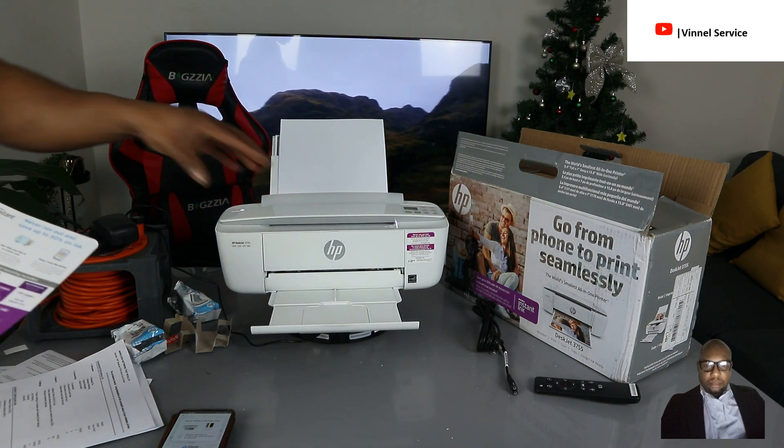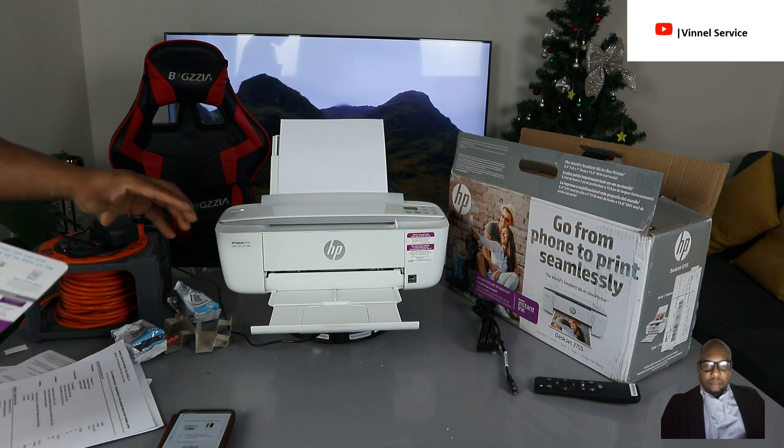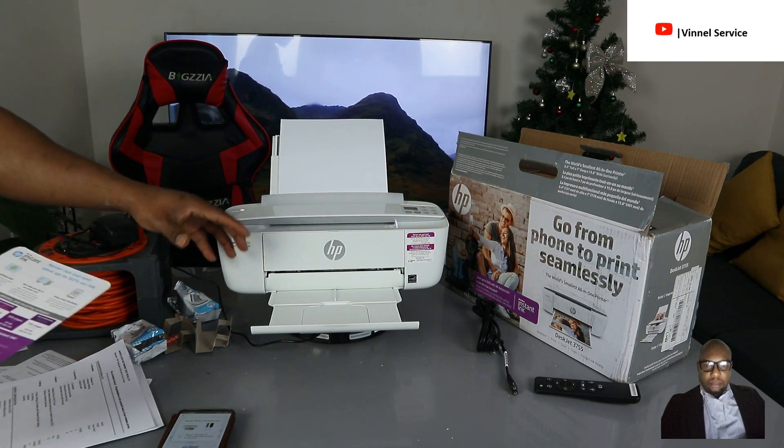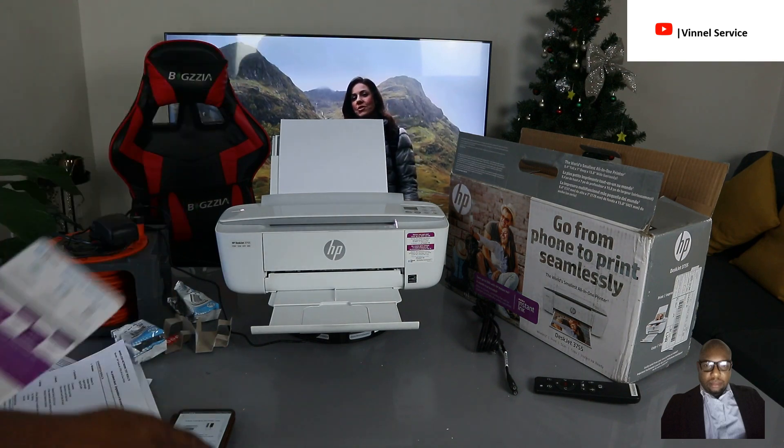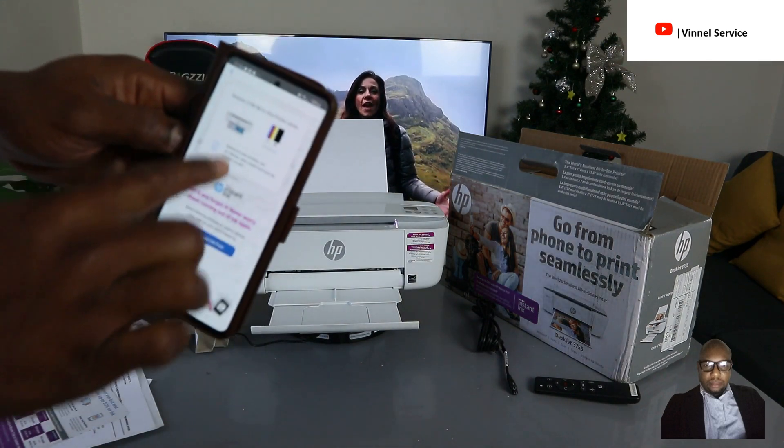To redeem the free trial, you need to do this within seven days of setting your printer up. Go to the HP Instant Ink website to register.